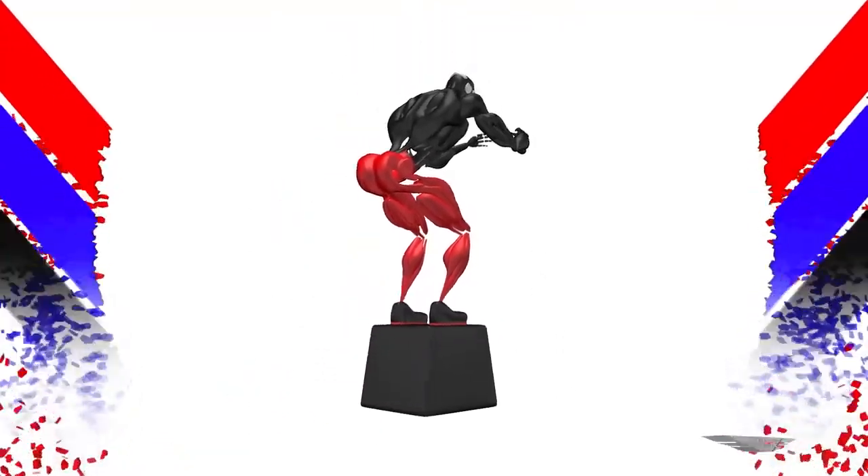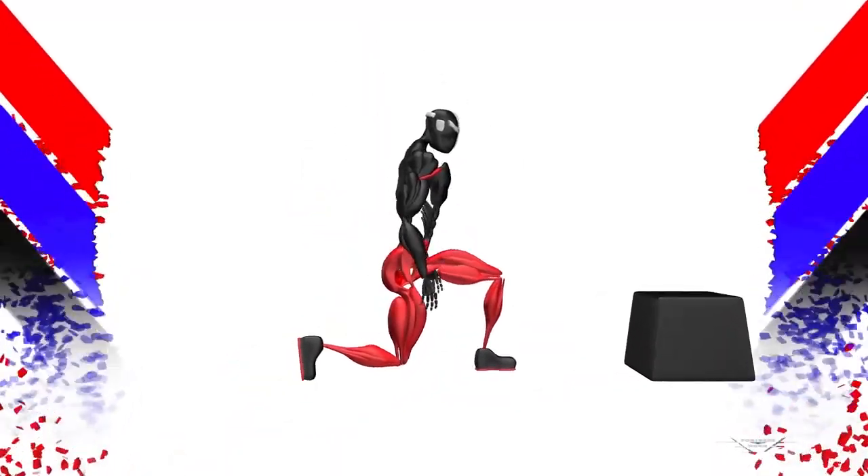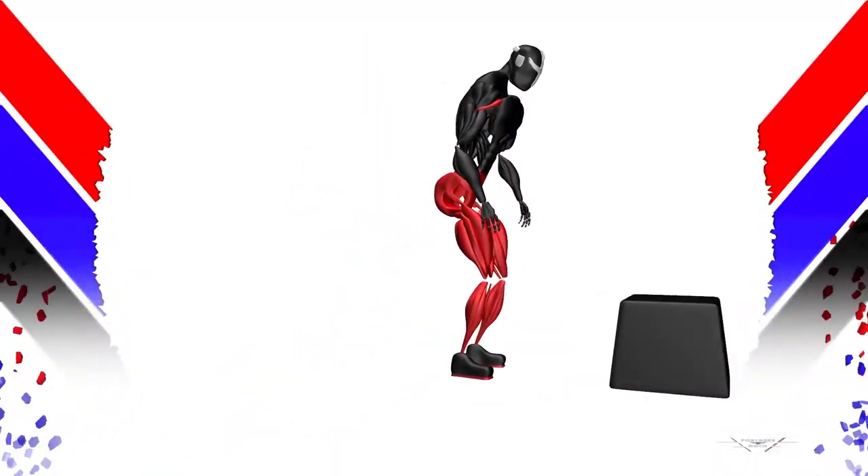Drive your arms back to the hips. Drive through the floor with the heel, drive the arms upward as you launch. Land on the box with bent knees.